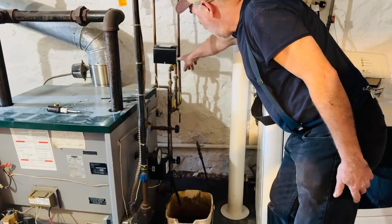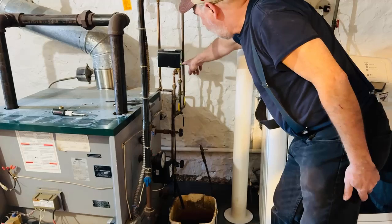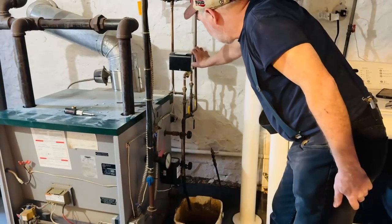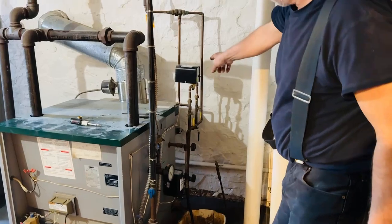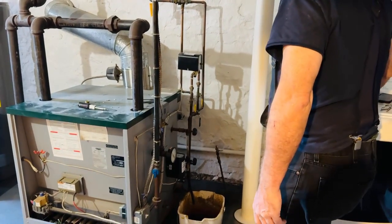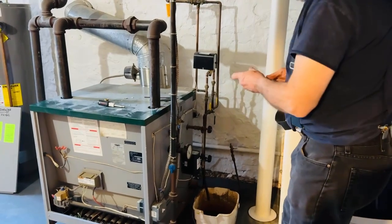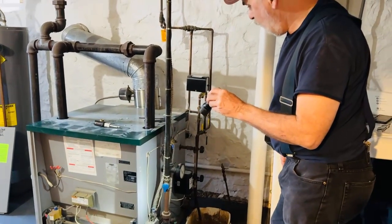You know that's happening when this is a solid red and this green light here starts blinking. When it stops blinking it's feeding. Right now it went solid, it just went off — it brought the water to the minimum safe level, the red light went off, and now the burner should fire.